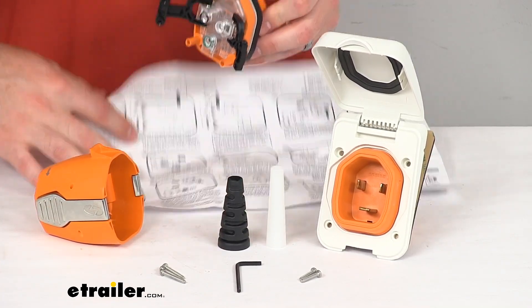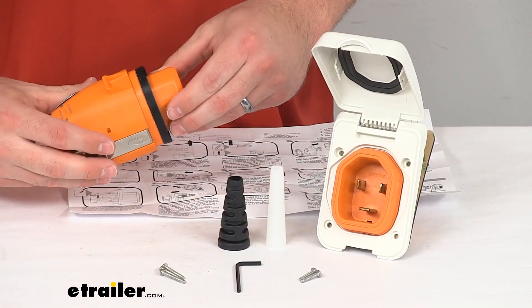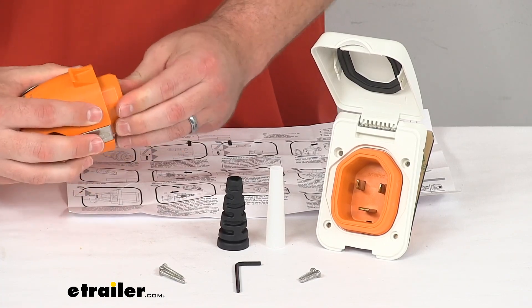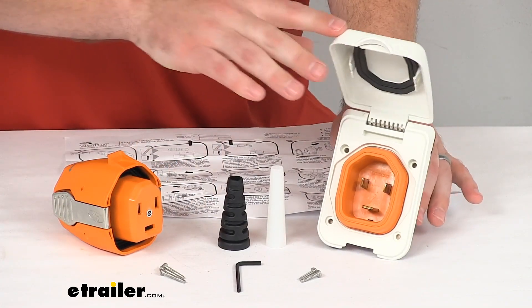They do include instructions to help you with that process and all the hardware and supplies that you'll need. You will need a few tools to get those wires stripped and put in place.